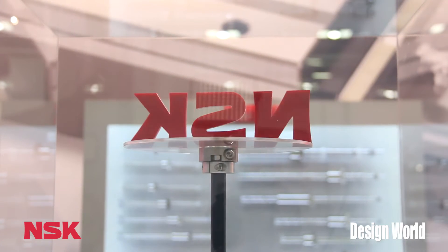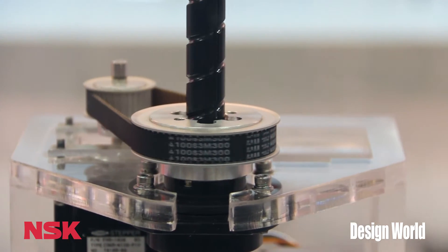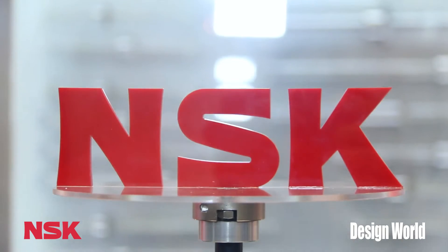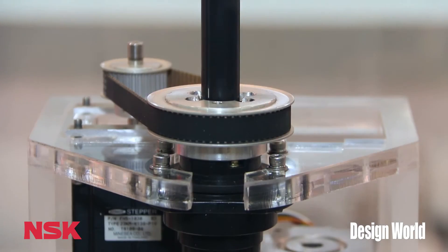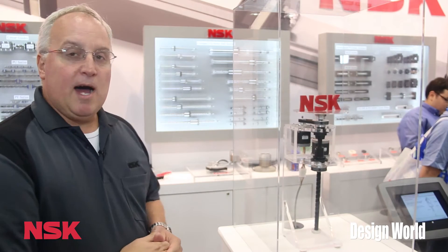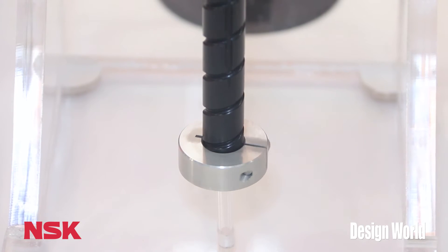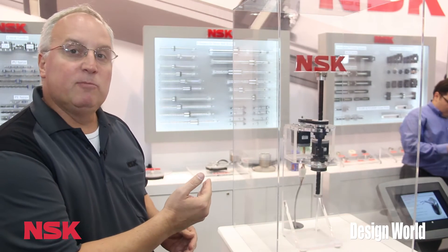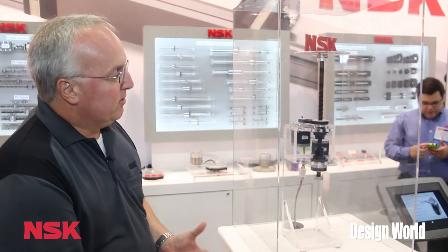This is a Robote. What it is, it's a combination of a ball screw and a ball spline with rotating nuts. This allows you to have both a z-axis motion and a theta motion in a very compact space. It's also hollow, which allows for a lightweight application. You can also put your electronic wiring, vacuum tubes, any other products through the center.